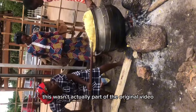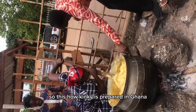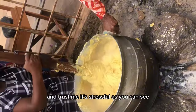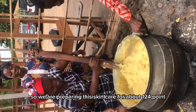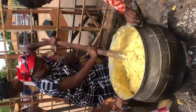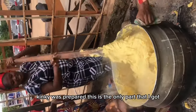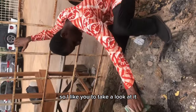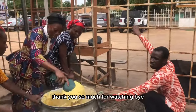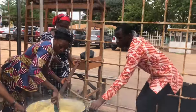Wait, before you go — this wasn't actually part of the original video, but this is a video I took some time ago trying to prepare kenke. This is how kenke is prepared in Ghana, and trust me, it's stressful, as you can see. We were preparing this kenke for about 120 portions — it was actually my first time. Unfortunately I couldn't get a full video of how the kenke was prepared; this is the only part I've got. I'd like you to take a look. Kindly like, subscribe, and leave your comments in the comment section. Thank you!